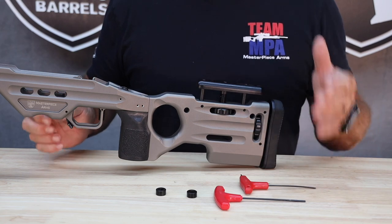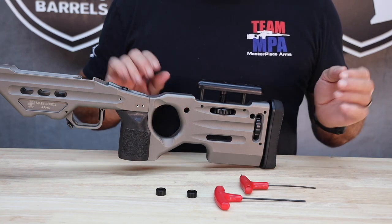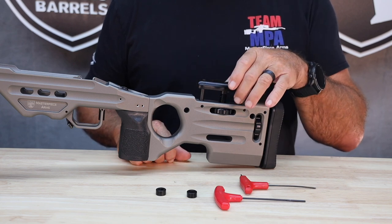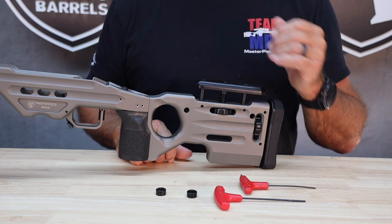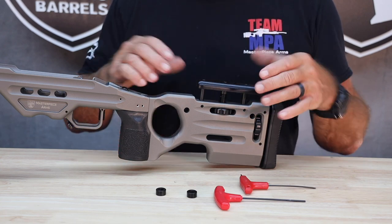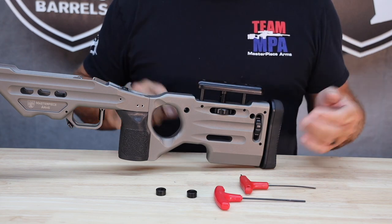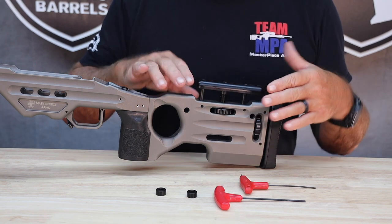Let me show you what I do here. This is a method that I use for all my competition rifles, and I find it to be a really quick and easy method of getting the cheek riser off for cleaning and putting it back into place when it's time to shoot the rifle again, without having to change the elevation location of the cheek riser. First thing I'm going to do is pull the cheek riser assembly out of the buttstock.